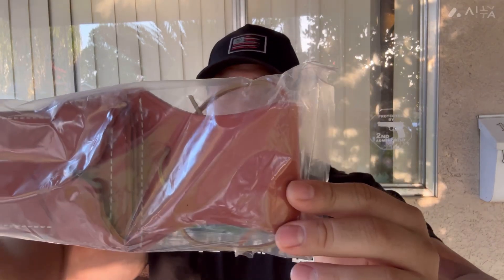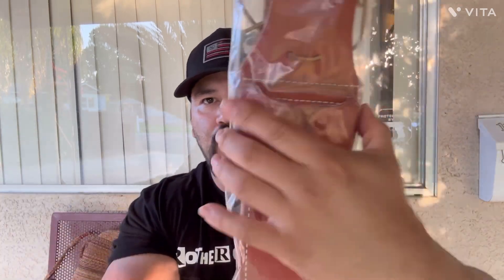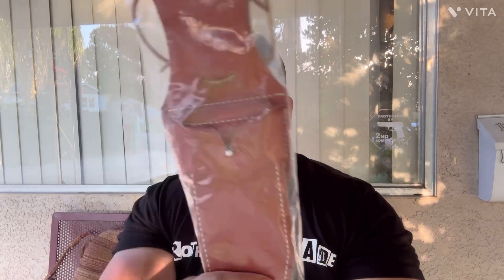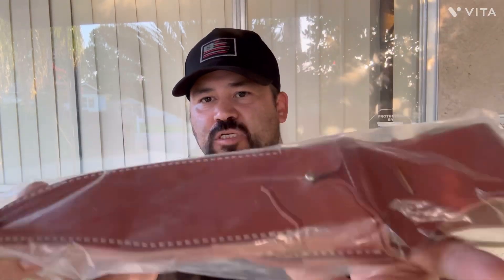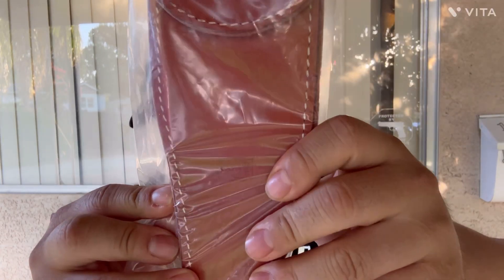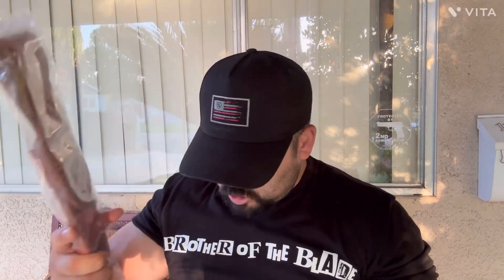The reason why this is a collector is because this is a first production run Bowie. They always do the sheaths just great. It has a little frog that you can pull down, so if you want to just put this in your bag or wear it on your belt, you can take it off with the knife in it. Look at that stitching — beautiful stitching. I do apologize for having the bag on it, but I want to keep it pristine. They always do some of the best sheaths in the business. Bark River, for sure.